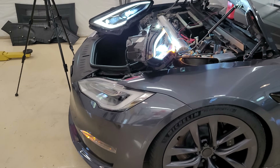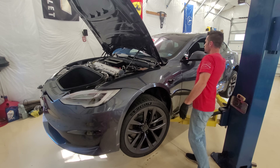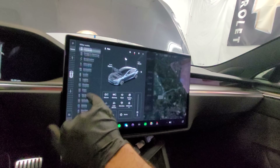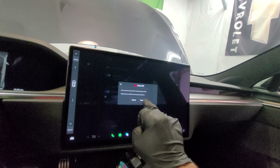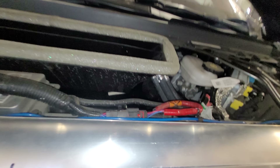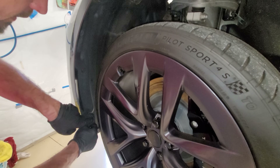Now the fun part — we need to get the bumper off and install the headlights. You don't need a lift, but you do need to access bolts behind the wheel and underneath, so jack it up just enough. Per the instructions, go to Safety and hit Power Off to turn the car off. Then disconnect the low voltage battery — pop the green tab, slide back the black part, lift up. Also disconnect the fireman loop by pushing down the red tab to fully disconnect.